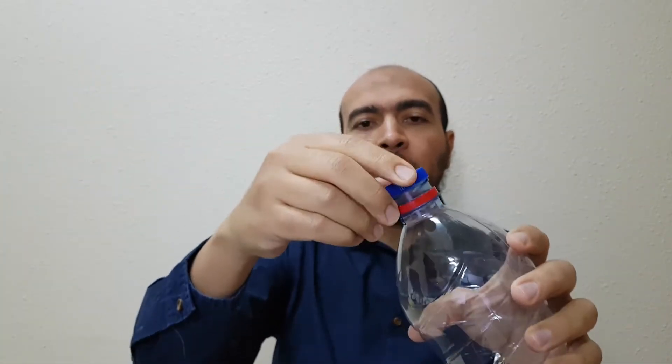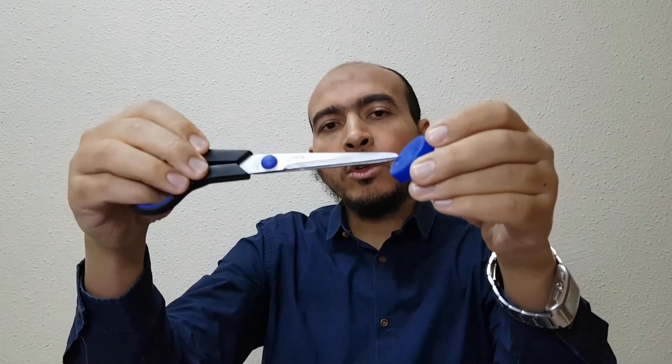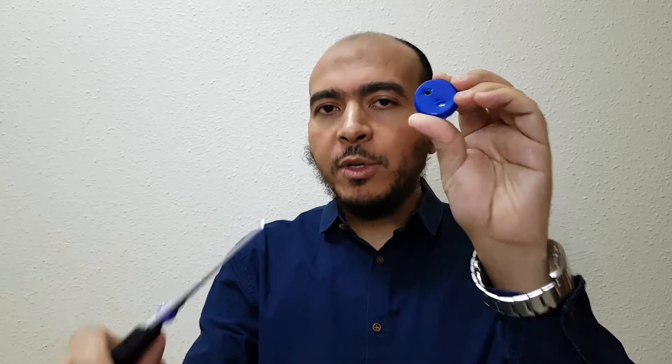We have a bottle cap and we can make two holes in it using scissors, but please ask for help because you might hurt yourself — be careful. Let's start by making two holes in the bottle cap, but be careful, ask for help — it will be better.